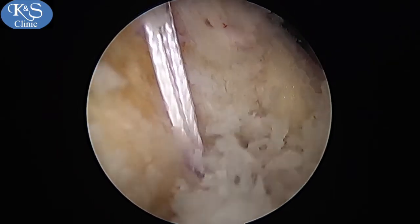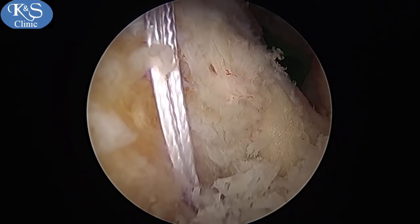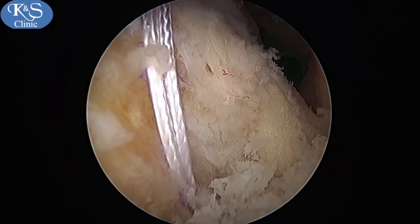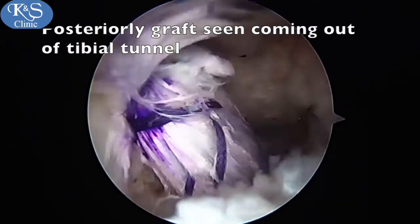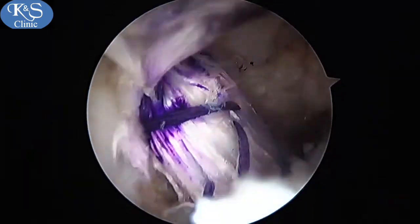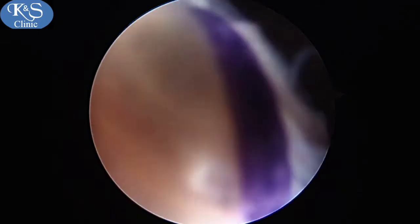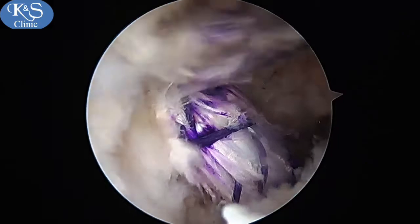That is the advantage of this approach — you get a good end-on view of the posterior end of the tibia and can actually see your graft coming through the tunnel easily as it is milked up. The PCL can now be seen moving up the tibial tunnel into the femoral tunnel as it is milked up gradually.